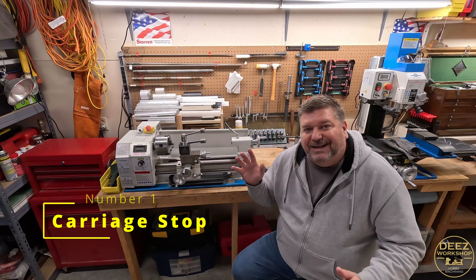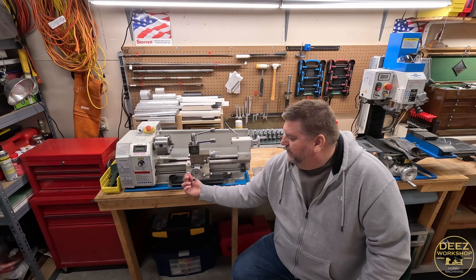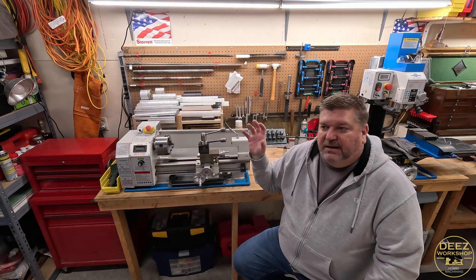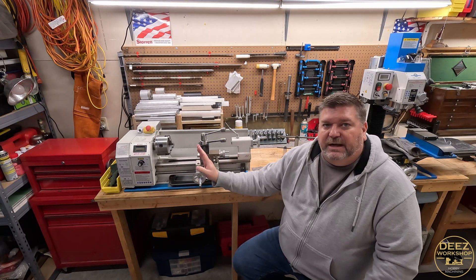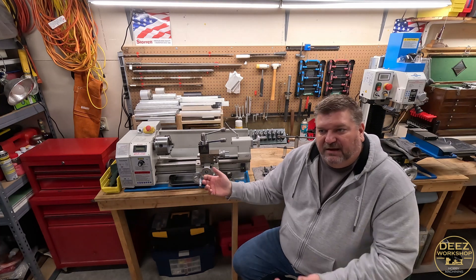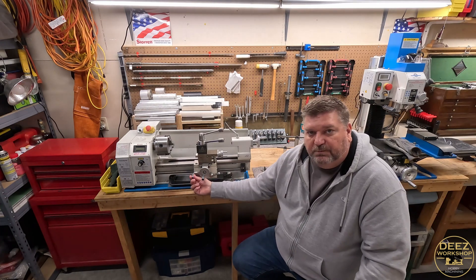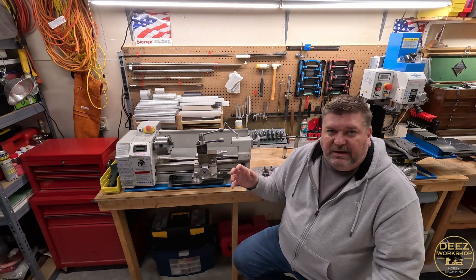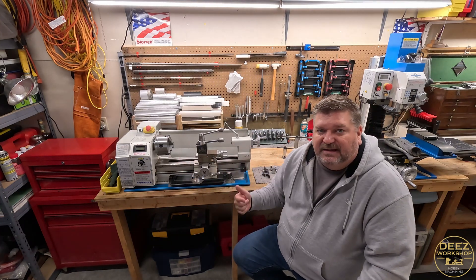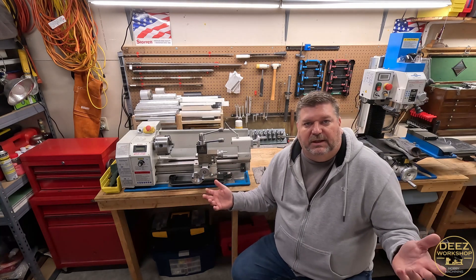Number one — I wish I had done this one a long time ago — is a lathe carriage stop. You can mount it onto your lathe ways, your lathe bed, and set whatever depth of turning or cut you want to make. That way you can stop your carriage with a positive stop that will actually keep the carriage from moving any further. It helps prevent you from crashing into your lathe chuck, and it also helps get consistent depth for whatever you're turning. Repeatability is really the key.